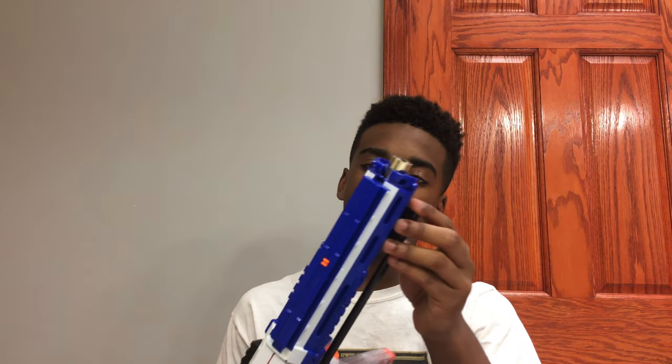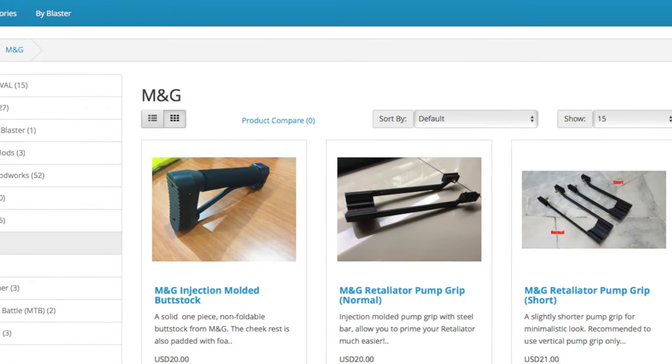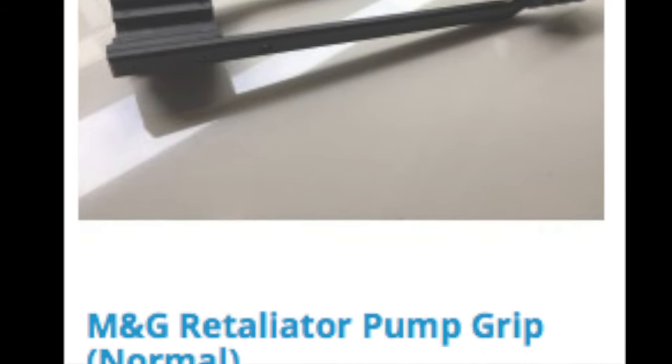I continued looking and I finally found one. This one is the M&G, or Man Gun, Pump Grip. I got this from Monkey Mods — it costs $20, about $25 in shipping from China, and it's really nice.